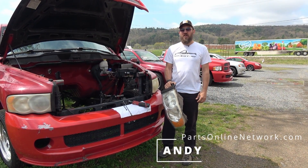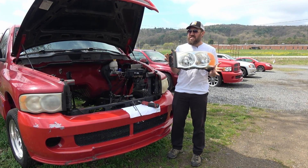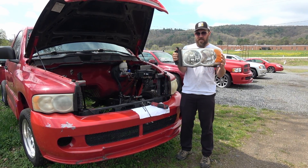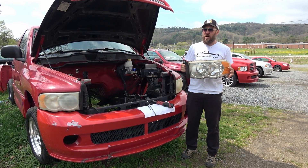Hey everybody, Andy here at Parts Online Network. Today we're going to show you how to replace a headlamp assembly, or remove the headlamp assembly to replace either the turn signal bulb or your composite high and low beam headlight bulb on a 2002 to 2005 Dodge Ram.